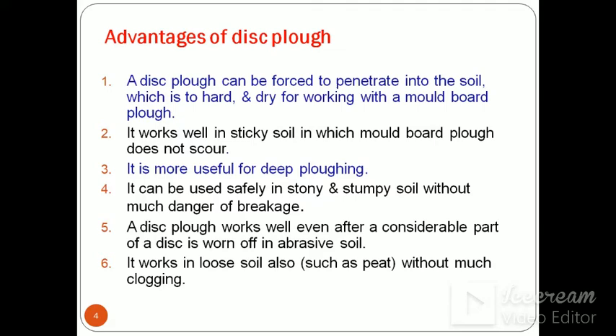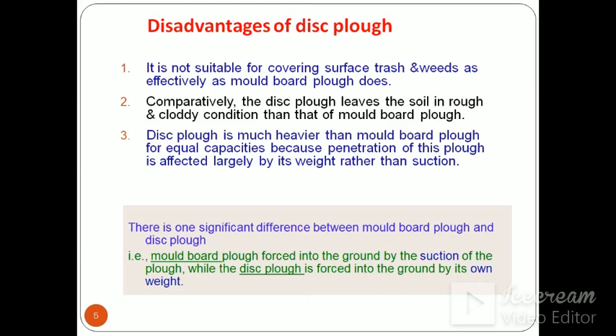It is more useful for deep ploughing. It can be used safely in stony, stumpy soil without much danger of breakage. A disc plough works well even after a considerable part of the disc is worn off in abrasive soil. This saves money for the farmer because it is not necessary to change the whole assembly — just the disc needs to be changed. It also works in loose soil such as pit soil without much clogging.